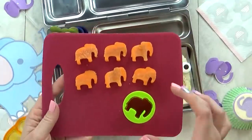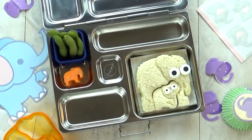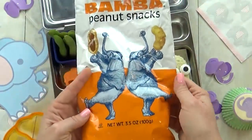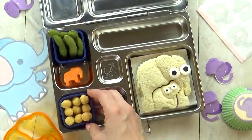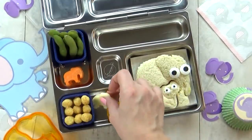I'm also gonna add some really cute carrots. I used my little elephant cutter to cut them out. And then sticking with the elephant theme, I'm gonna add some peanut snacks. When I think of elephants, I automatically think of peanuts, because elephants really like peanuts. So I'm gonna add just a few of these puffed peanut snacks, followed by some elephant-shaped cheese — I have both cheddar and Havarti.